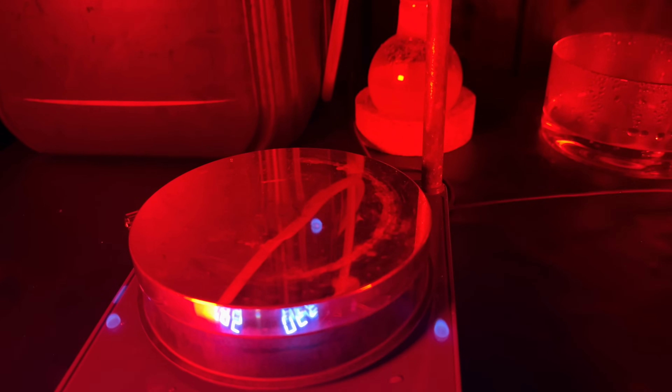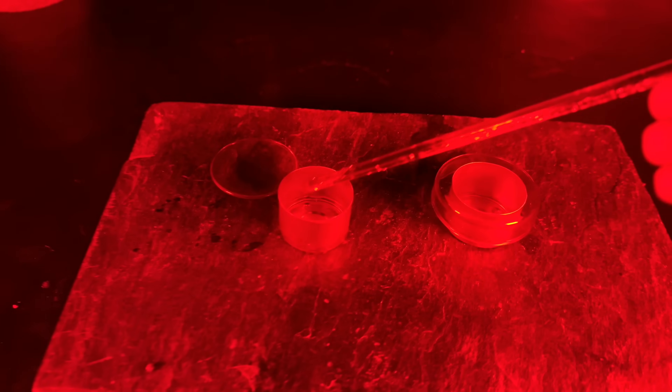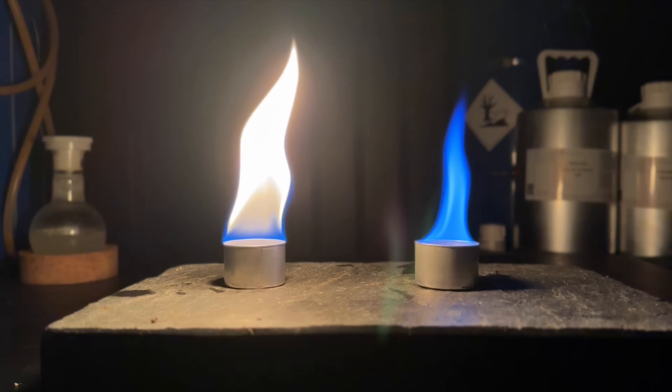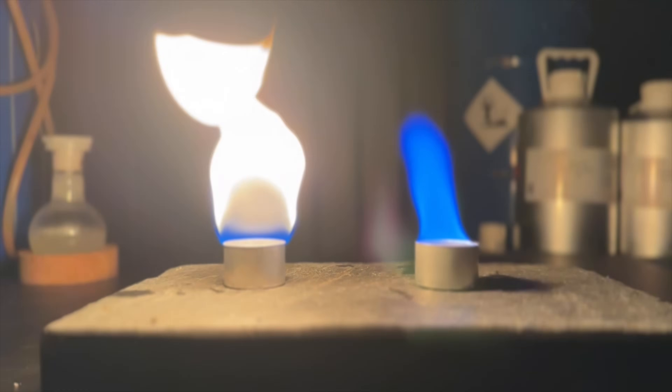Before this demonstration, I tried to ignite the carbon disulfide using a glass rod I heated in boiling hot water, but apparently it's too cold outside and this demonstration didn't work. Carbon disulfide on the right has an insanely blue flame, which I think is beautiful.